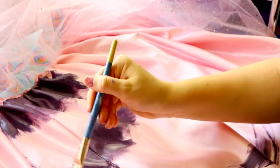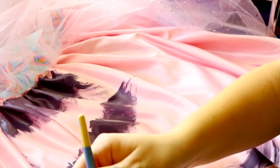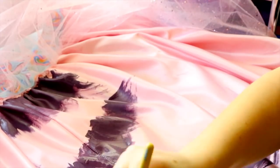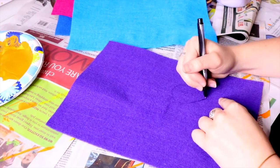I painted straight onto my skirt using regular acrylic paint. I put a towel in between both sides of the fabric so it wouldn't bleed through, and painted the tail directly onto the fabric.